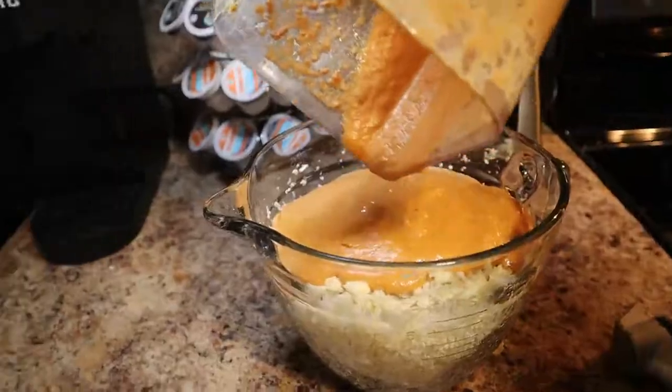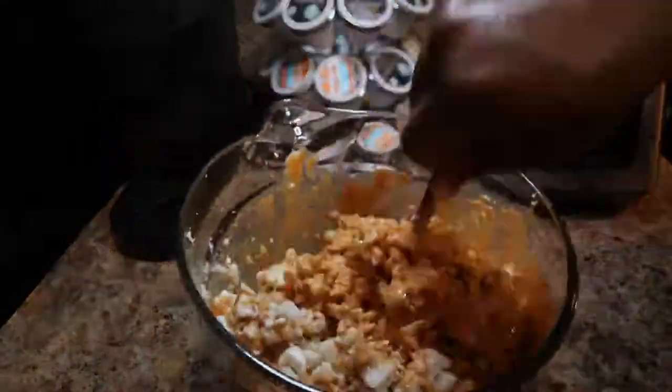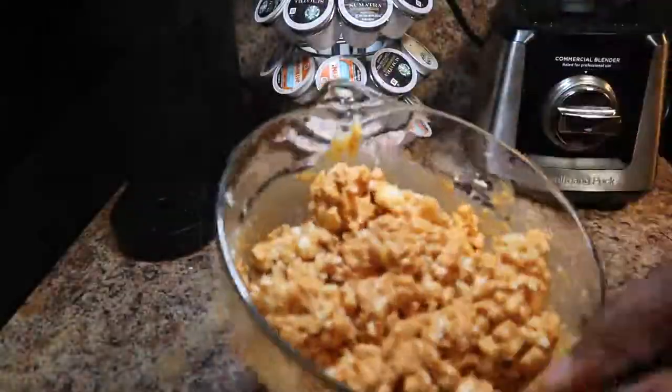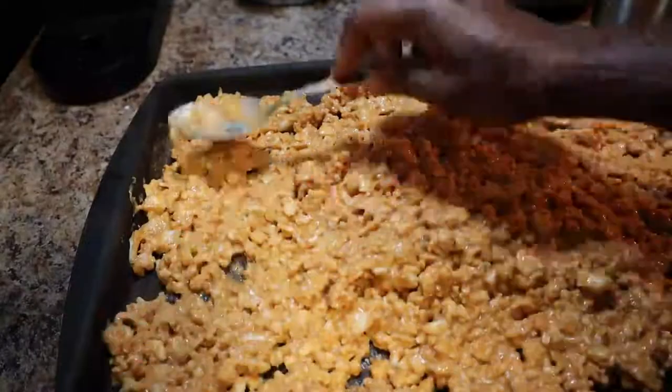I'm gonna pour it over the cauliflower and mix it all together really well so that all of the pieces are coated. Then I'll put it on a stone, place it in my oven which has a dehydrator setting, and dehydrate it at 110 degrees overnight.